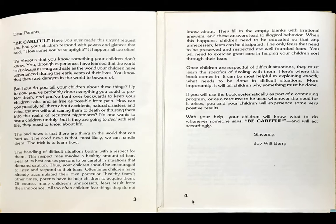The only fears that need to be preserved and respected are well-founded fears. You will need to exercise great care in helping your children sort through their fears. Once children are respectful of difficult situations, they must learn the specifics of dealing with them. Here's where this book comes in. It can be most helpful in explaining exactly what needs to be done in difficult situations. More importantly, it will tell children why something must be done. If you will use this book systematically as part of a continuing program or as a resource to be used whenever the need for it arises, you and your children will experience some very positive results. With your help, your children will know what to do whenever someone says, be careful, and will act accordingly. Sincerely, Joy Barry. Thank you.